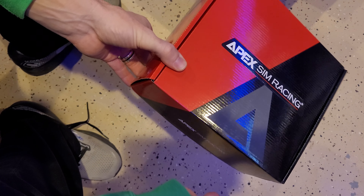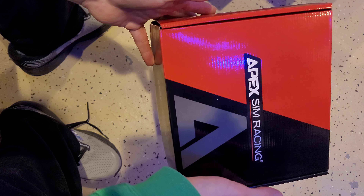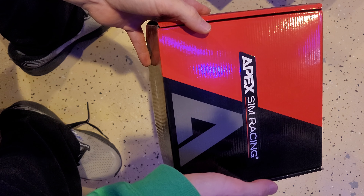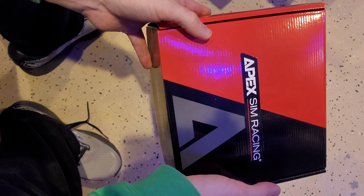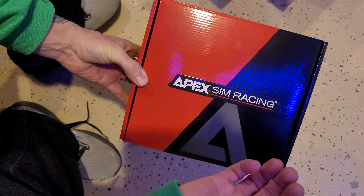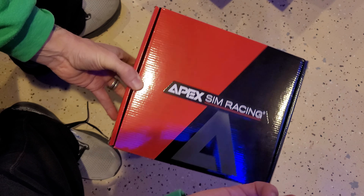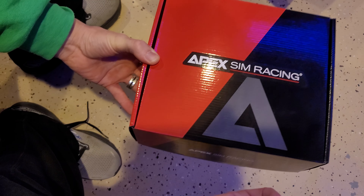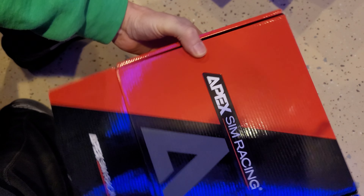First thing I didn't like: it took a really long time to ship. I bought it on a Thursday or Friday and it took all the way until the following Wednesday to actually ship. It did get two-day shipping like they promised, but it took five days — three business days — to actually get it in the mail.